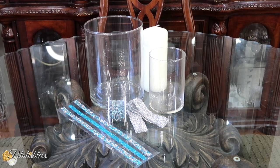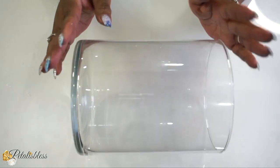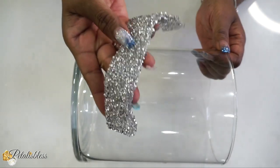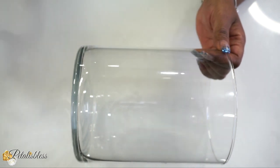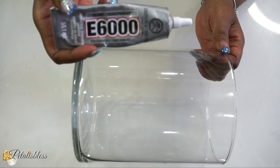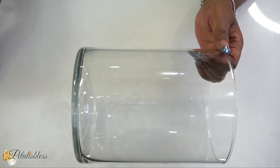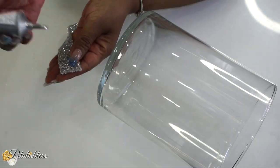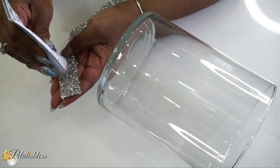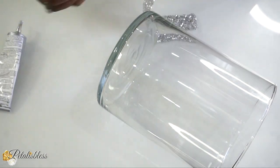It's time to get started! We have this vase here that we are going to use for our decor today. We also have some glam silver ribbon from BB Craft, and we'll be using it with some E6000 adhesive and a bit of hot glue to hold it in place at the beginning of the strip.